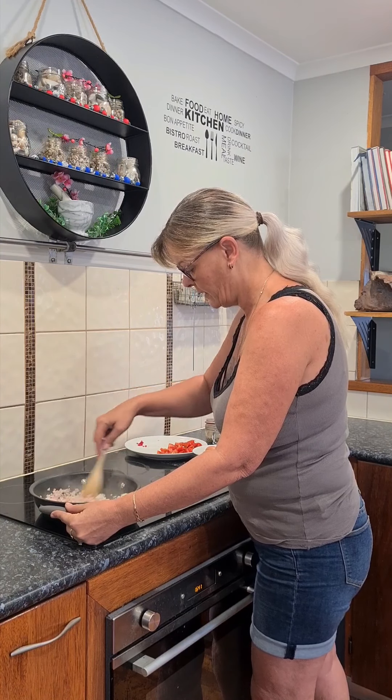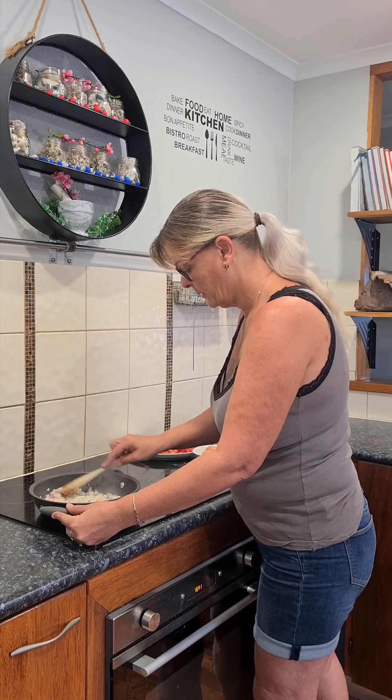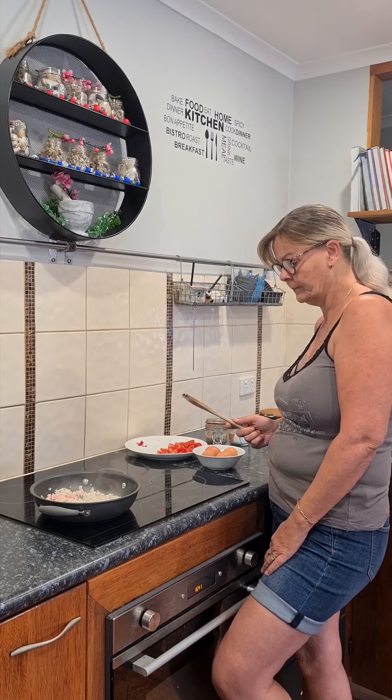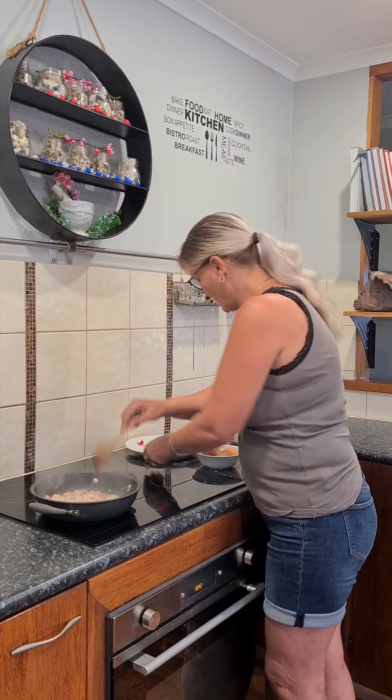Give it a little mix around so it's coated in all the oil. Let it do its thing for a minute. The onion starts to become a little translucent, then we add in our tomatoes.